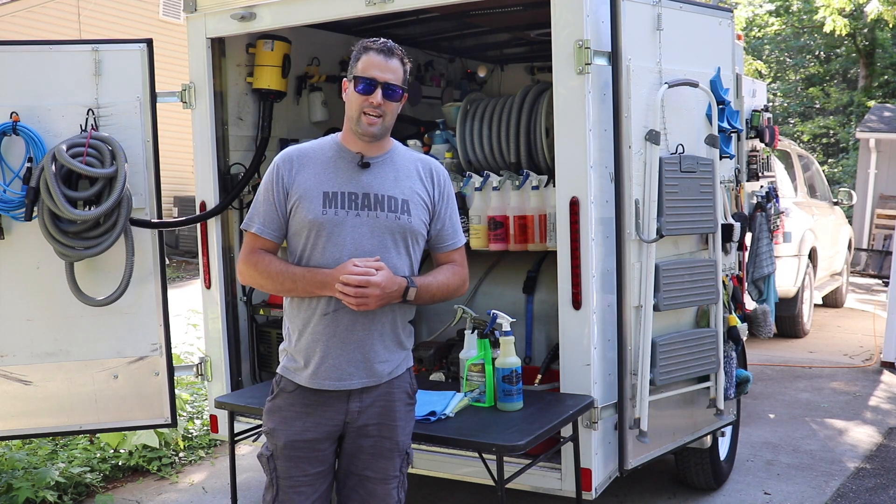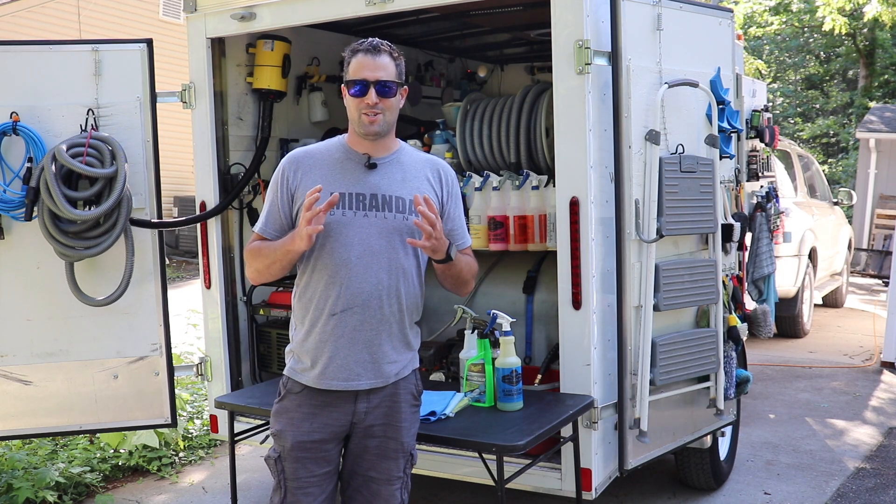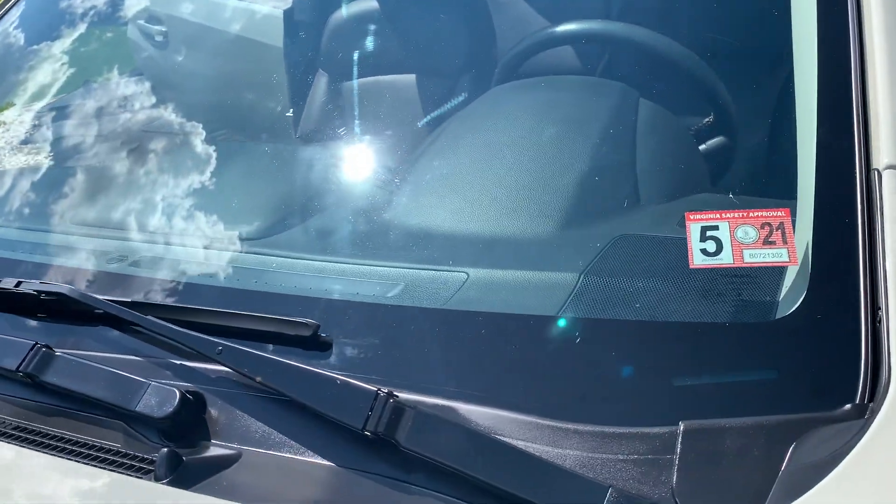What's up guys? My name is Phil. Welcome back to Miranda Detailing. In today's video I'm going to show you guys how to clean windshields in full sun.